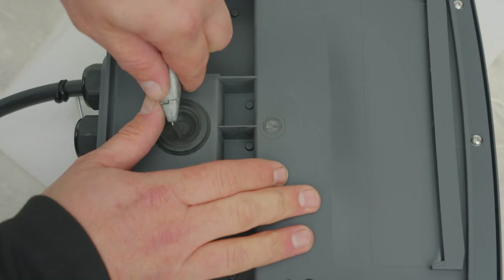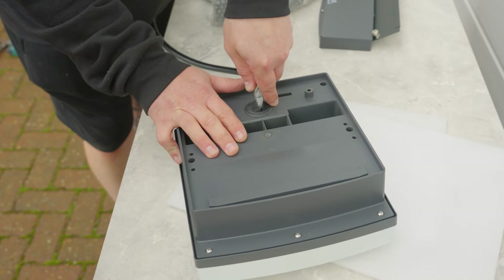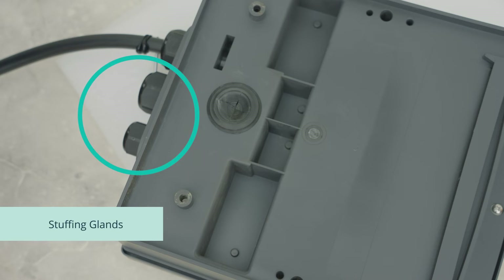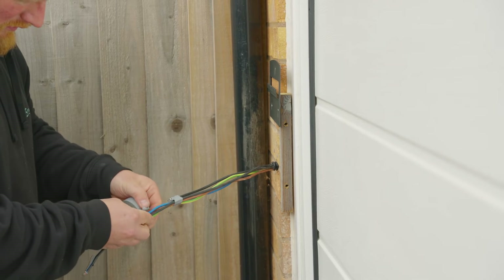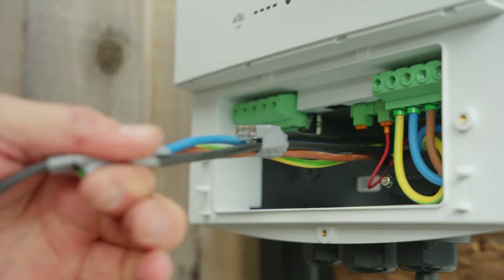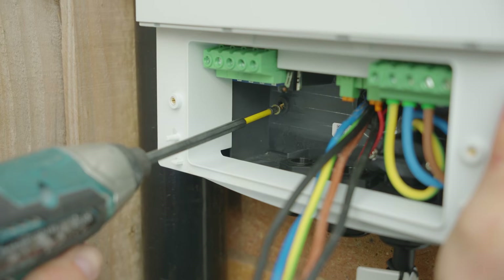If using the rear entry point, make a slit in the gland to be able to feed your cabling through. If not, use the stuffing glands located at the bottom of the charger. Feed all your relevant cabling through into position, ready to be wired into the charger. Once through, secure the charger to the wall using the relevant fixings necessary.